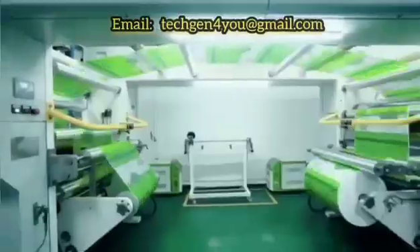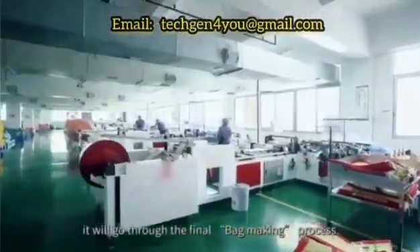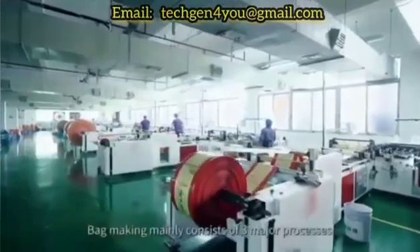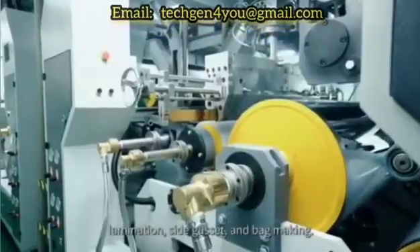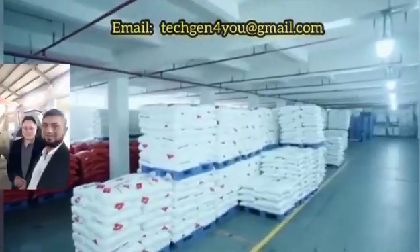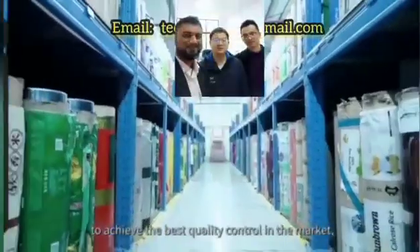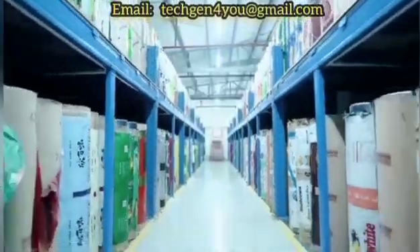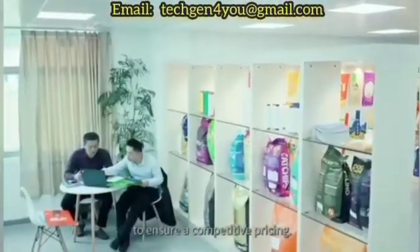After the BOPP film is printed, it will go through the final bag making process, which mainly consists of three major processes: lamination, side gusset, and bag making. We have dedicated teams working on integration of our production system to achieve the best quality control in the market, and we operate under lean manufacturing guidelines to ensure competitive pricing.